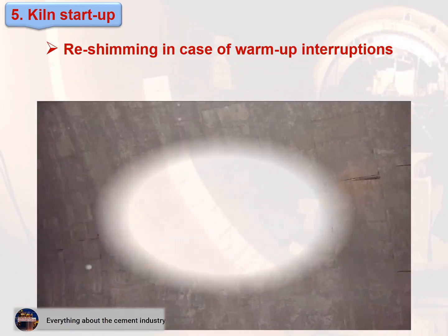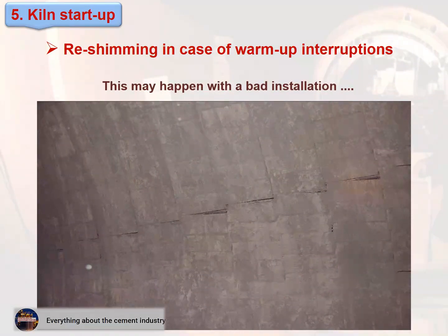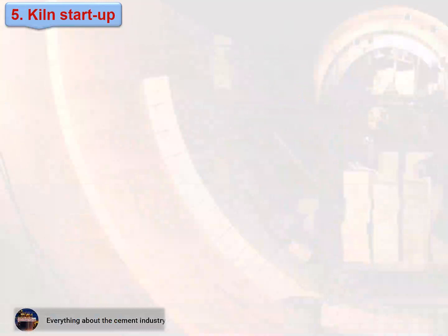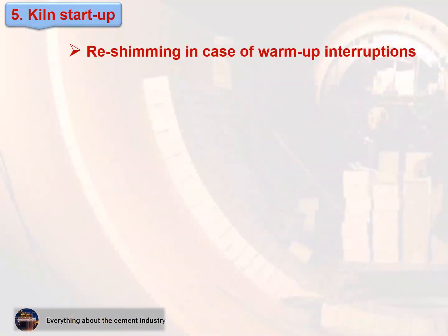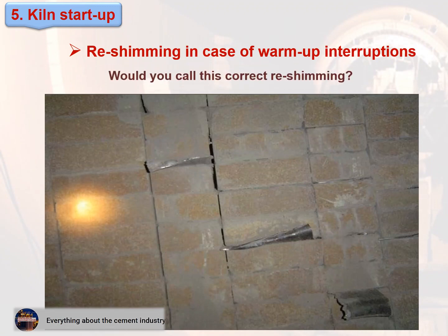Re-shimming in case of warm-up interruptions: this figure shows what may happen with a bad installation. Would you call this correct re-shimming?